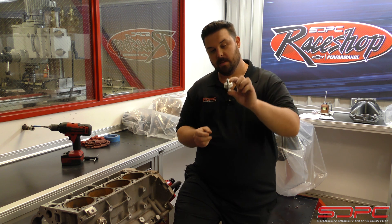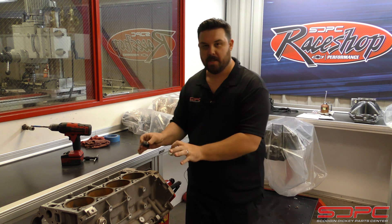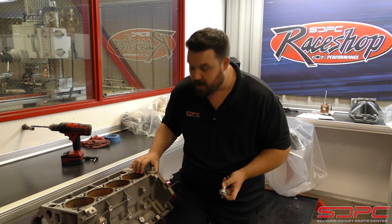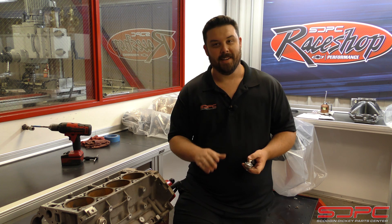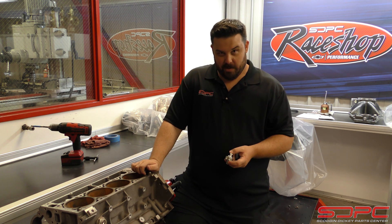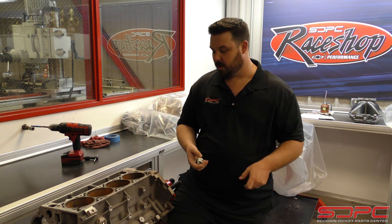Part of that process is putting this knock sensor inside of this block. This is an old trashed block I pulled out of the scrap pile shortly before it went to the junkyard, so we can work on this all we want — no big deal. It's never going to go in a customer's car.